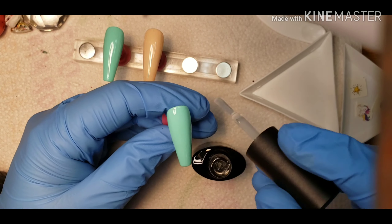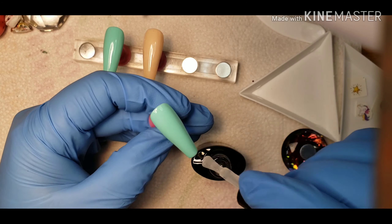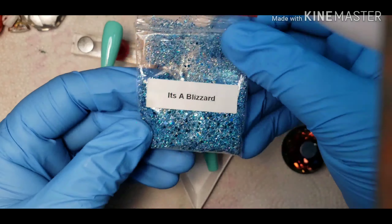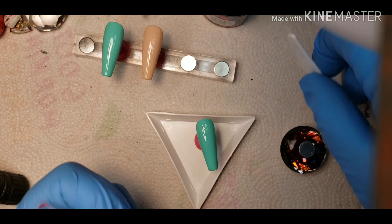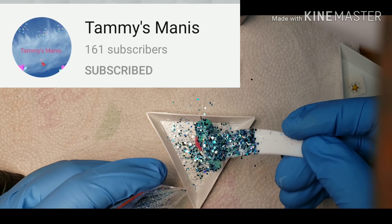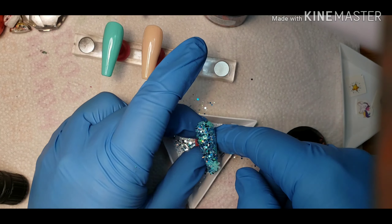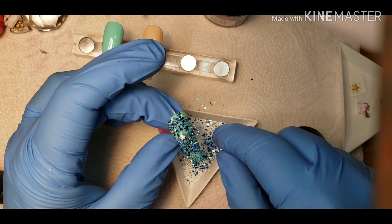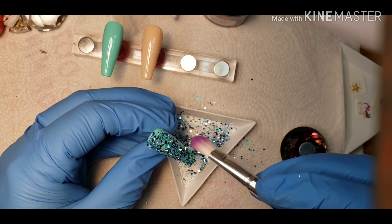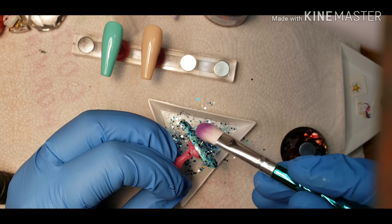I am taking the base coat of Gershon and applying it to the nail — just a regular even amount, maybe a little bit extra, but that's not necessary. Now this Glitter Mix — it's a blizzard — is from Tammy, from Tammy's Mannys. It is a very beautiful glitter; she sent it to me in my Christmas card. There are snowmen and snowflakes and all kinds of little cute stuff in there. I really just wanted to use the actual Glitter Mix itself without the bigger embellishments.